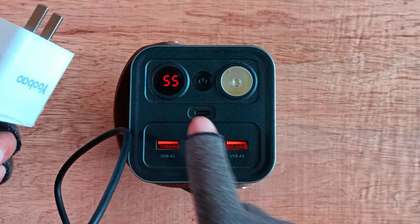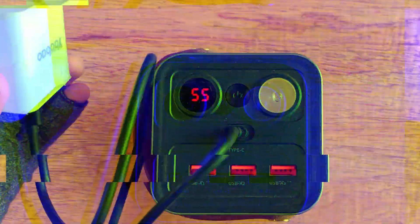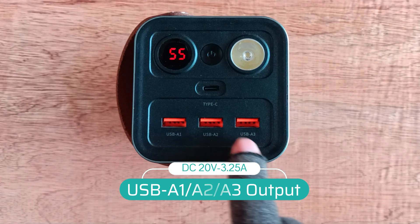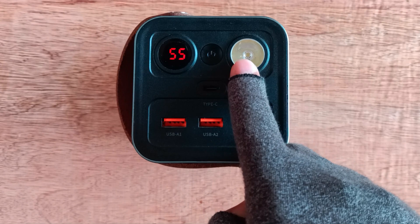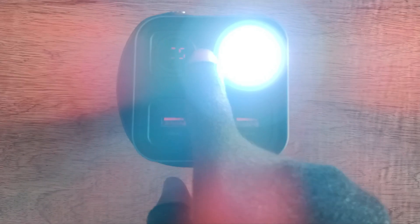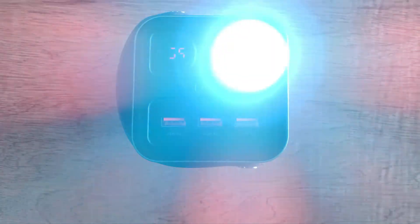You can charge the power station here at the Type-C input. There are three USB outputs that you can use to charge your gadgets. If you long press the power button, the LED light will illuminate. If you long press again, the LED light will turn SOS. To turn off the light, long press the power button again.